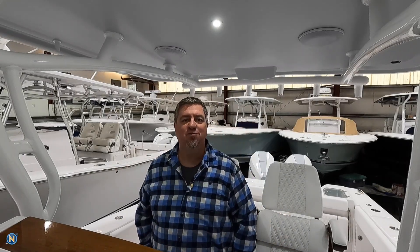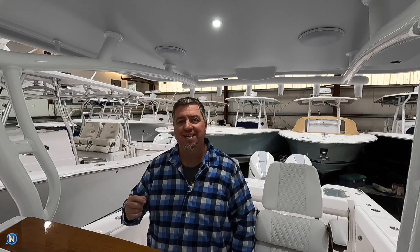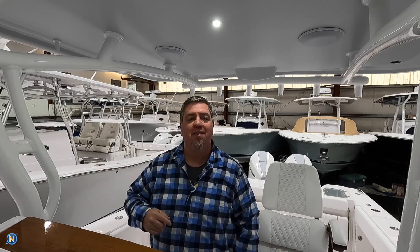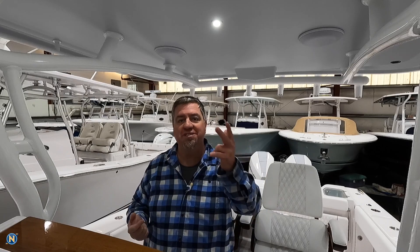Welcome back everybody to another episode of Sundays with Sally. This week we are talking about Garmin's latest software. It is spring, it is time for version 27.1 — the latest software. Just a few weeks ago we were talking about version 26.1 and 26.2, and here we are into spring with new software.